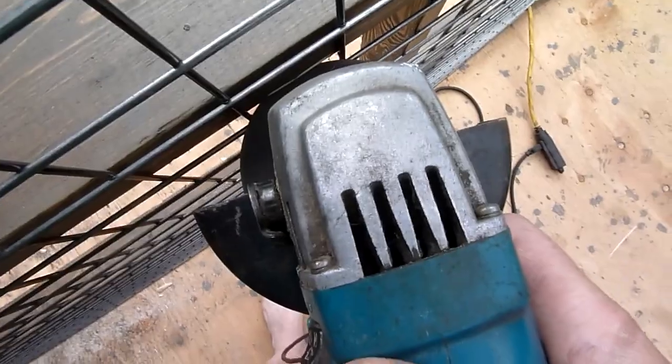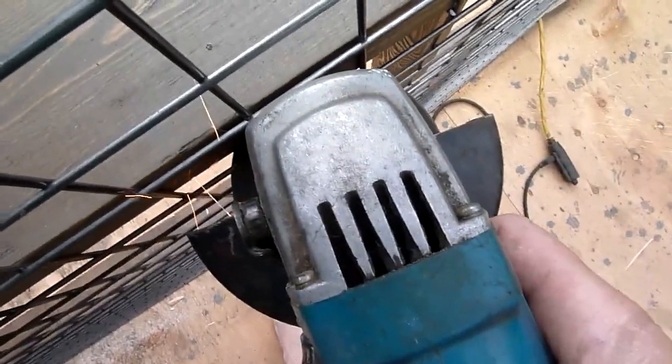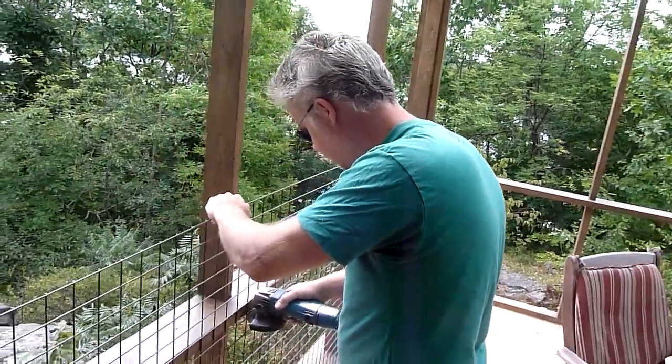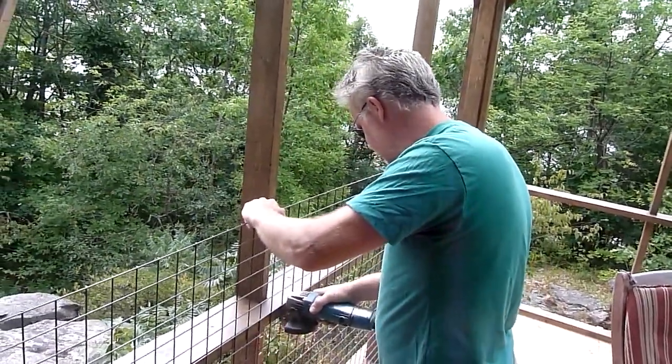I wanted to keep the screen porch very open, so it'll be screened from top to bottom. But this bottom section below the handrail is going to have wire mesh as well. It will serve as a protector to keep animals and small kids from falling out.